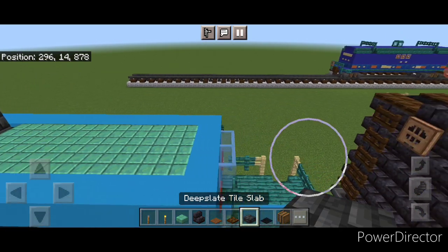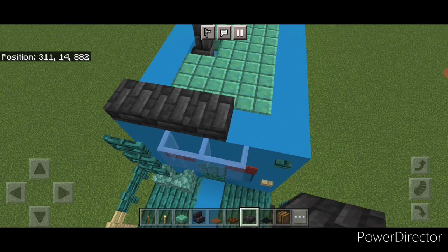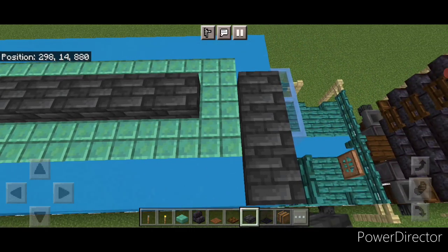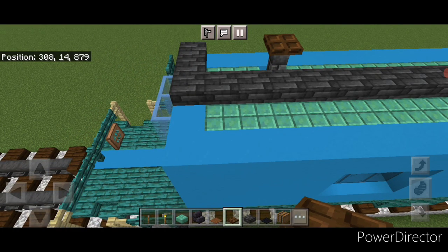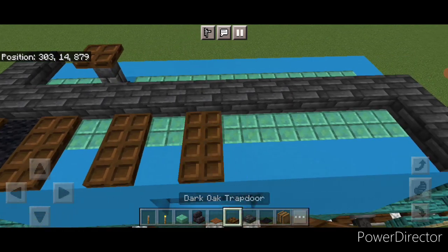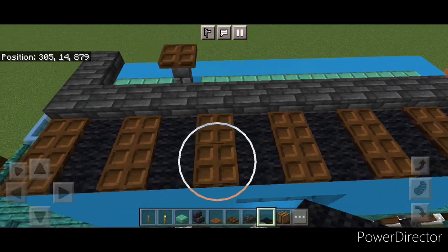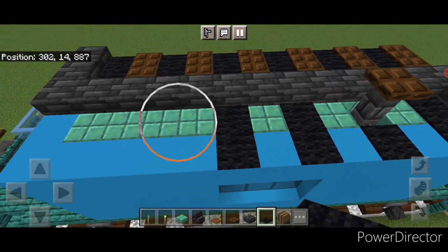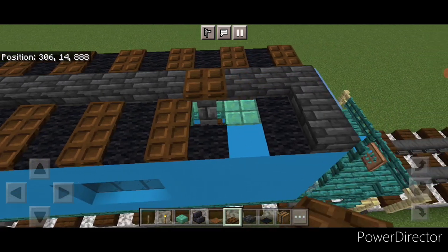Then we'll do the actual roof. Take out deepslate tile slabs and on each end put three here. Then do a line of slabs end to end across the top middle. Take a dark oak trapdoor and put it on top of this wall. Starting at one end, alternate two dark oak trapdoors, two black carpet, two trapdoors, and keep alternating that pattern with trapdoors and black carpet all the way down. Then copy it over to the other side.